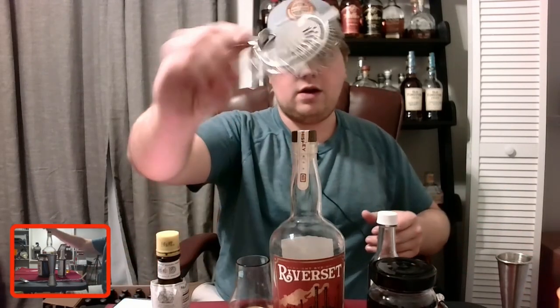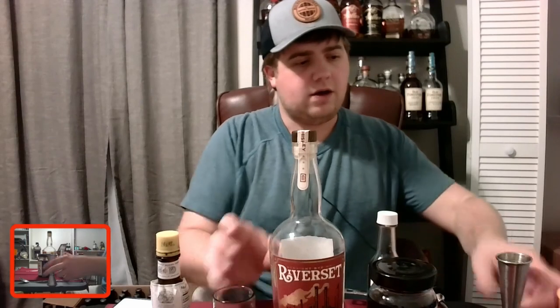So without further ado, let's talk equipment. You're going to need a Hawthorne strainer — that's the traditional mixology strainer. You'll also need a measuring device, either a measuring cup or a jigger, and a spoon to mix with. You don't have to have the fancy bar materials — any kind of spoon will do.